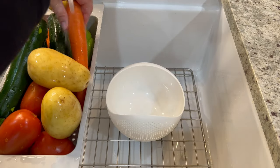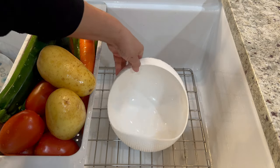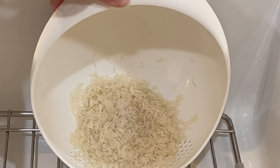And now let's get started with the recipe. First, we're going to wash all our vegetables. Using a strainer, we're also going to rinse one cup of white rice until the water runs clear, then set it aside for about 15 minutes or until it's completely dry.